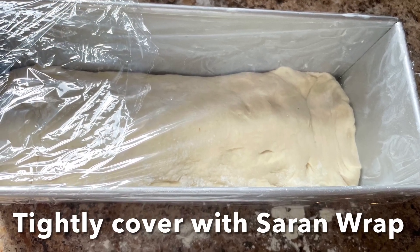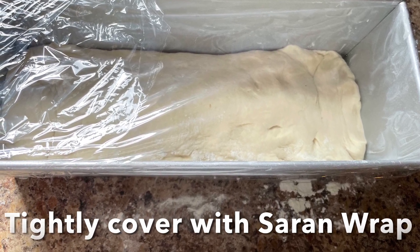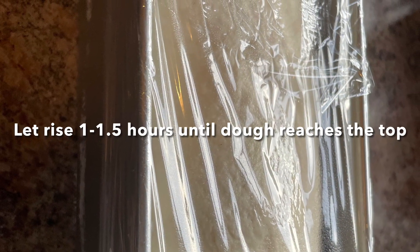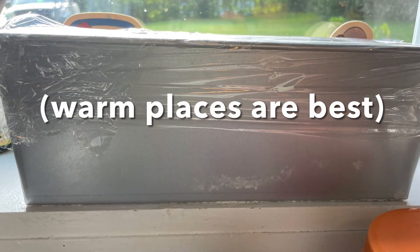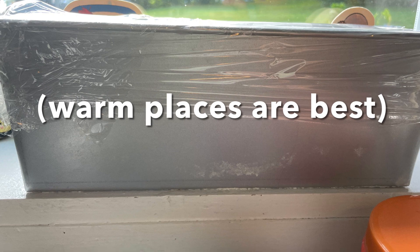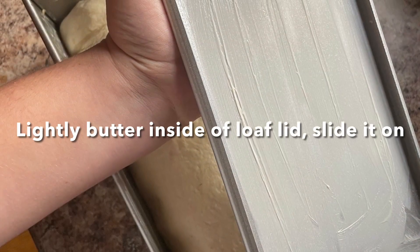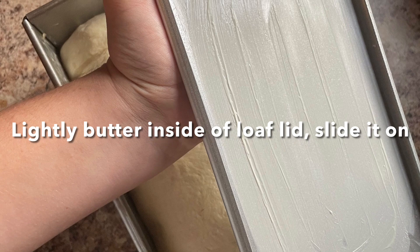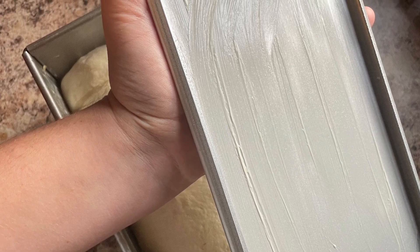Cover it with saran wrap very, very tightly. In about one to one and a half hours that dough will reach the top, and that's when you're going to want to stop with that step. Definitely putting it in a warm place will yield better and quicker results. Lightly butter the inside of the loaf pan lid — you don't want too much butter, as it could steam in the oven.